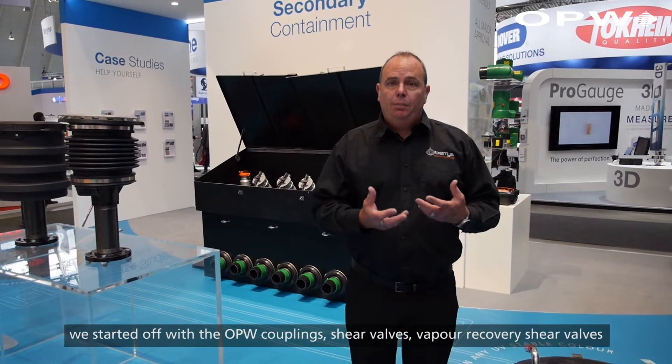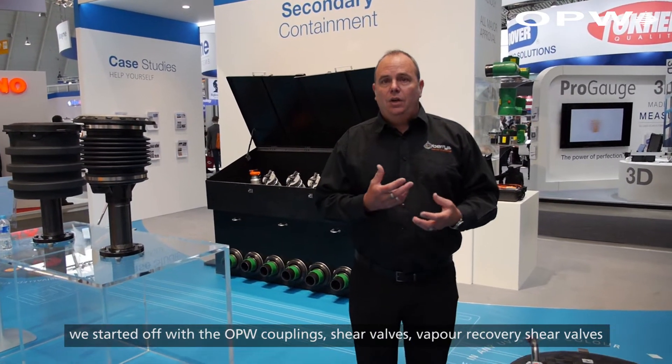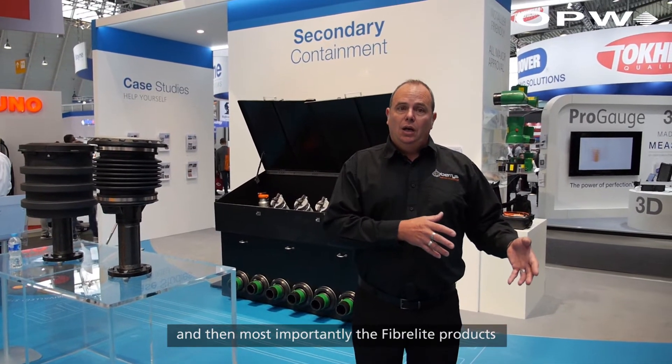We started off with the OPW couplings, shear valves, vapor recovery shear valves, and then most importantly the FiberLite products.